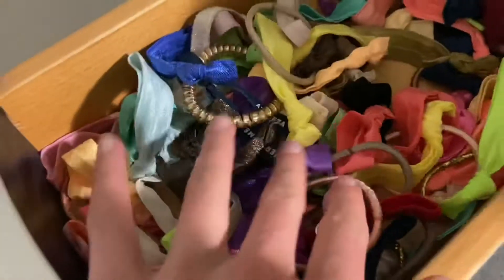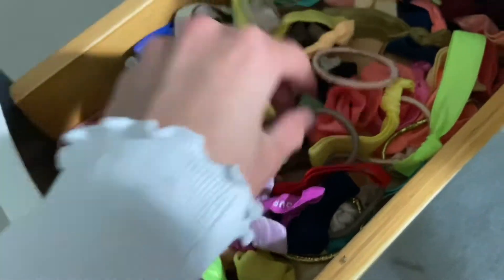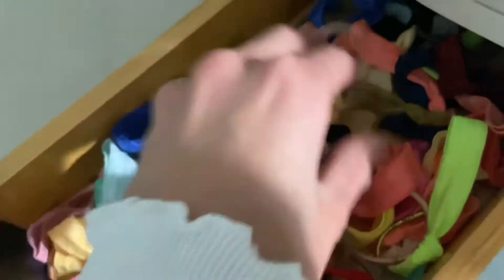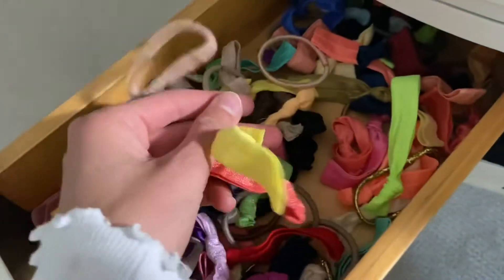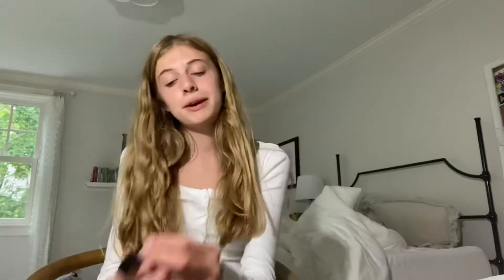So these are all of my hair ties. I have a lot of different colors, you can see. If I get ones like this, I'll just try and find a color that would work with it. I'm going to go ahead and choose mine. Okay, I got black! I'm actually pretty happy with this color because I just got some new black shorts and I wanted to style them anyway.